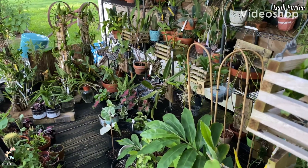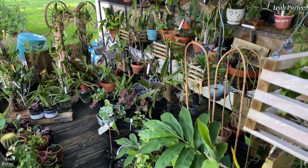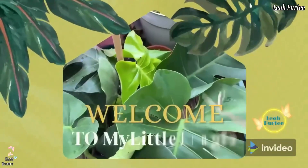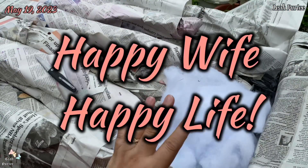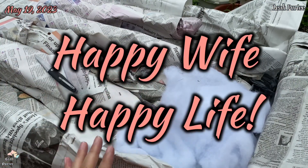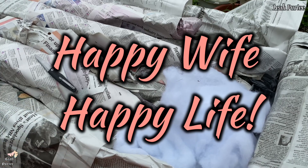Hello everyone, how are you doing? Welcome back to my little jungle. Hello again everyone, welcome back to our series of unboxing.